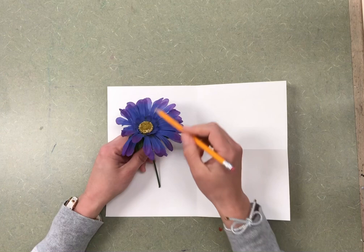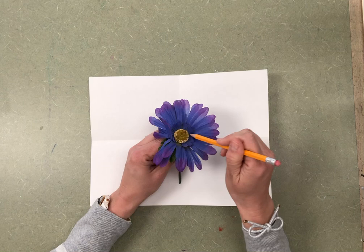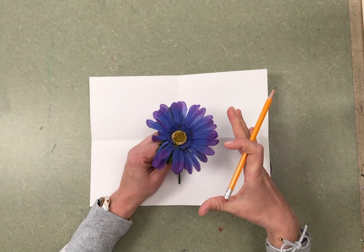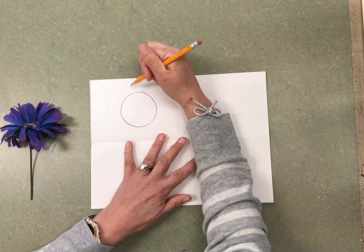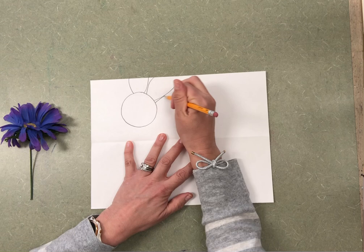So instead of making the whole flower, if I pretend I'm a little bug crawling right by the center, that circle would look really, really big. So maybe I want to start by making a nice big circle in the middle, and then I could make the petals that go off. Remember, it doesn't have to look like a real flower — you could change it a little bit.